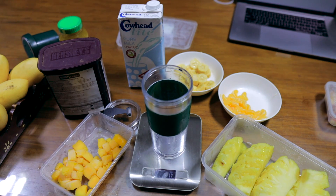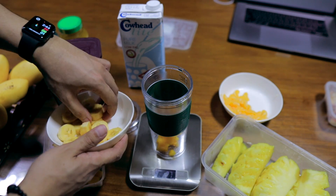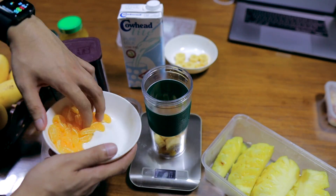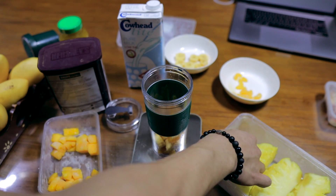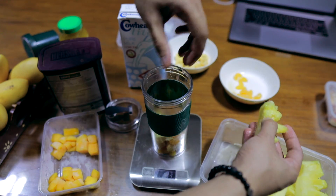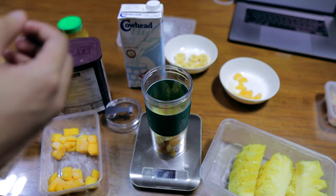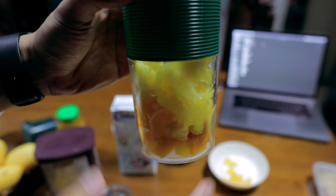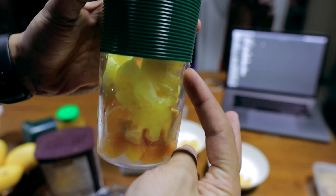First, let's put the mango — 25 grams. Let's put some bananas, around 30. Then we reset the scale back to zero. Let's use some oranges, 28 grams. Then some pineapple. It's better to break down the pineapple and your fruits so they blend more easily. Keep the fruits, milk, and liquid up to the fill line — that's the maximum for the blender.